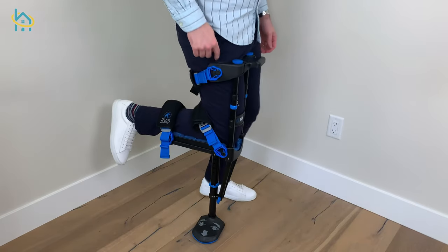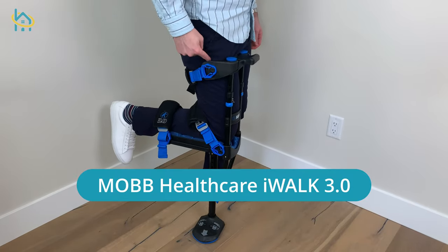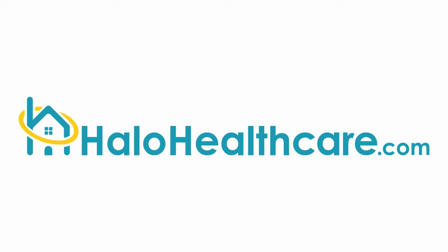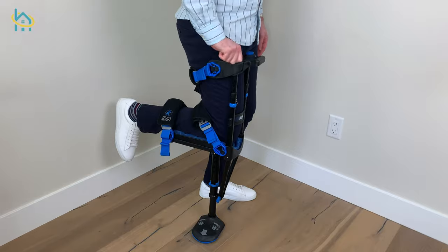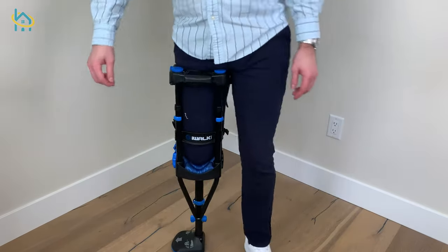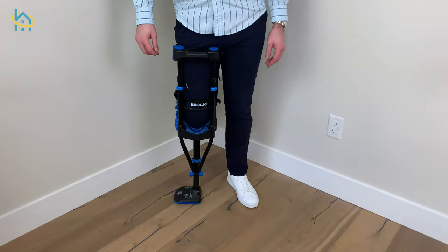Hello and welcome to our video on how to use the Mob Healthcare iWALK 3.0 Hands-Free Crutch, brought to you by HaloHealthcare.com. The iWALK 3.0 is an alternative option for weight-bearing lower leg injuries that frees the user from the limitations of conventional crutches.